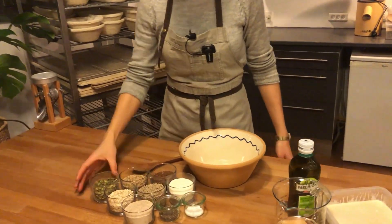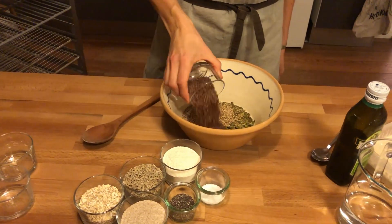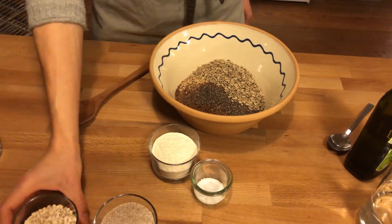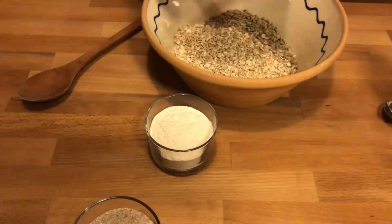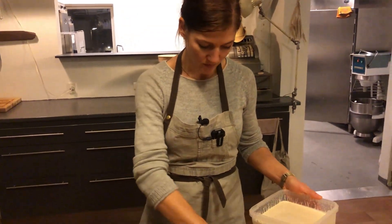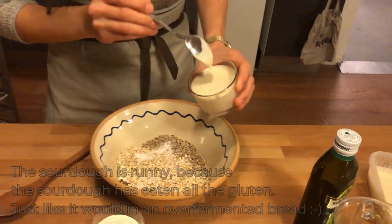Starting with the seeds: pumpkin seeds, sesame seeds, flax seeds, chia seeds, sunflower, and oatmeal. Then adding the salt and the discard — I can use the same glass to measure, about the same amount as all the seeds.